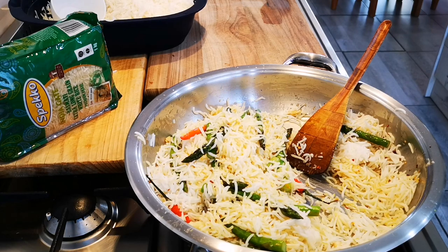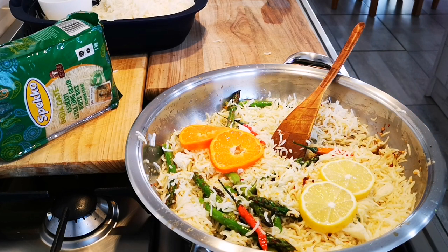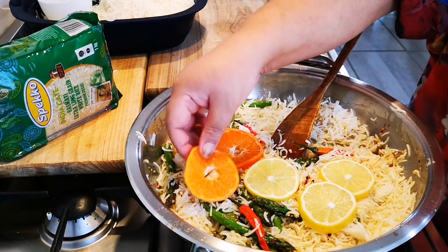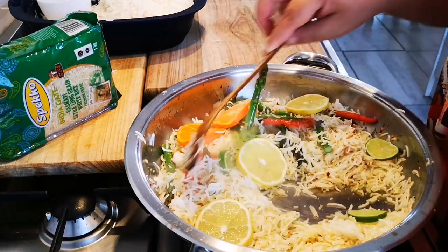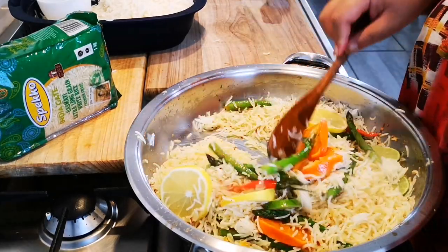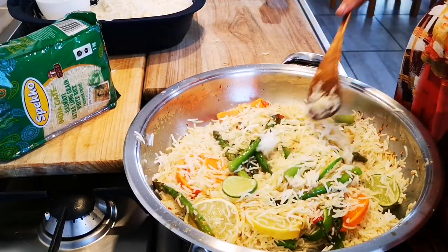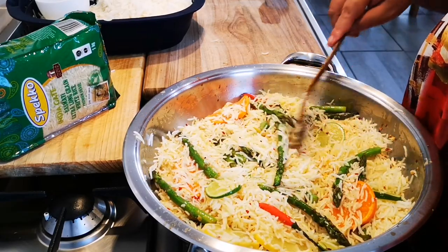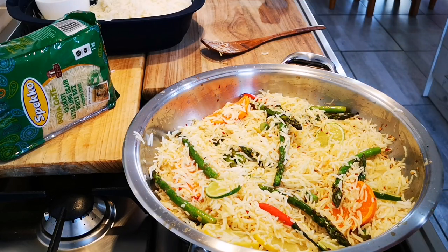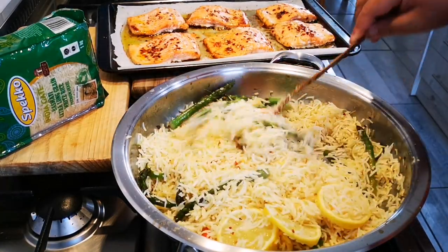My fish is done — I'm going to pull it out of the oven. And that's it — put the fish on top and we are ready to go. The rice is well flavored and infused with all the lemon, lime, clementgold, garlic, ginger — you name it.